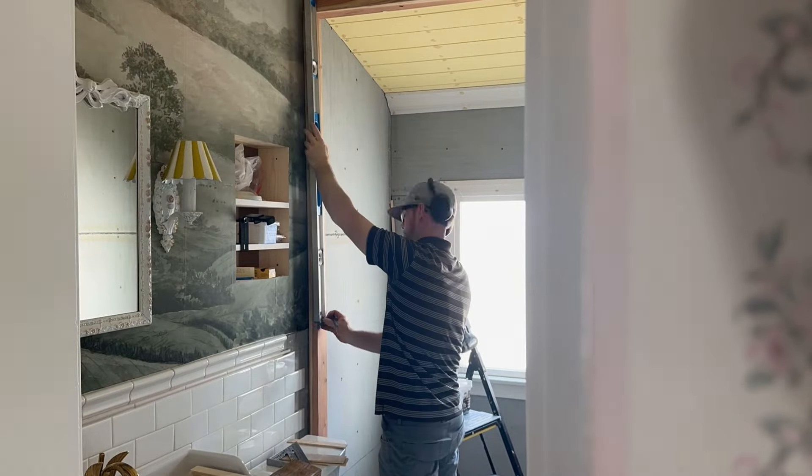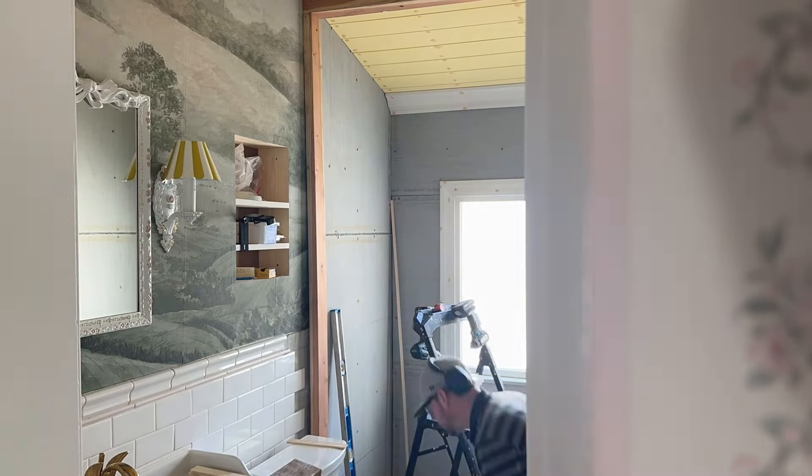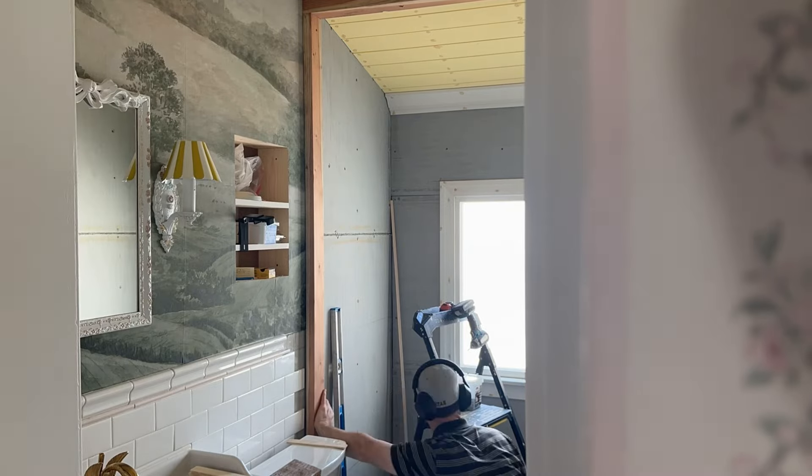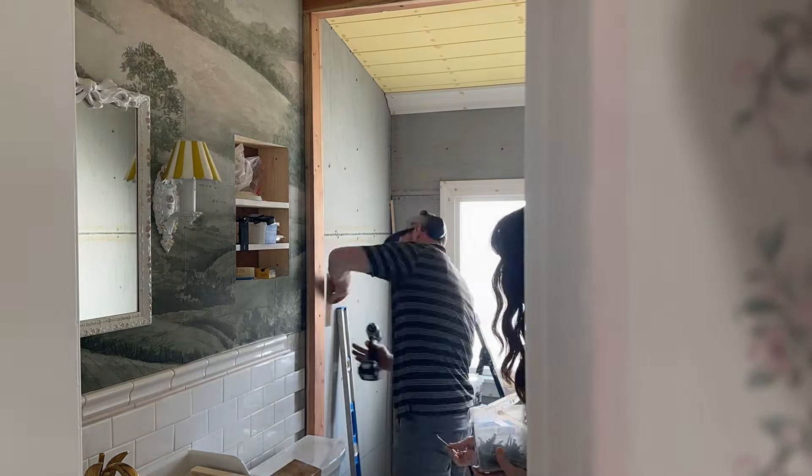We used to have a shower in here when we first moved in, and I took it down immediately and haven't regretted it since. So it's just a bathtub in here, but you could have a shower if you feel like it.